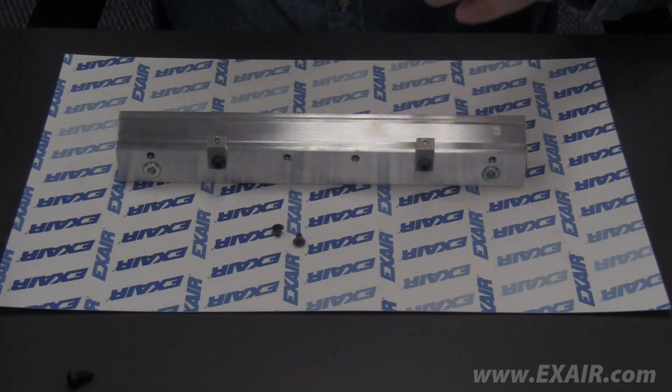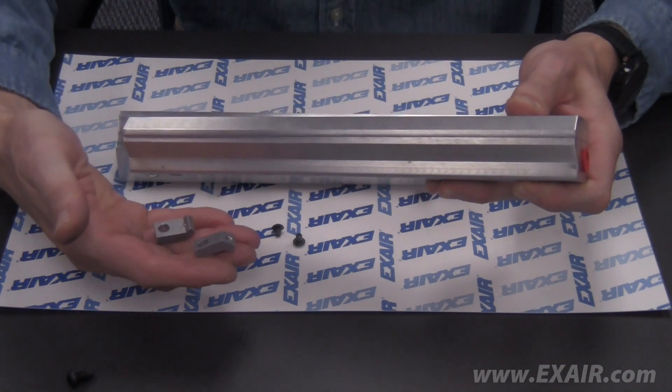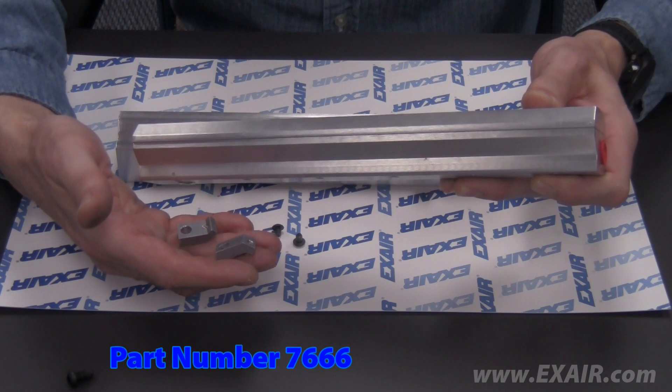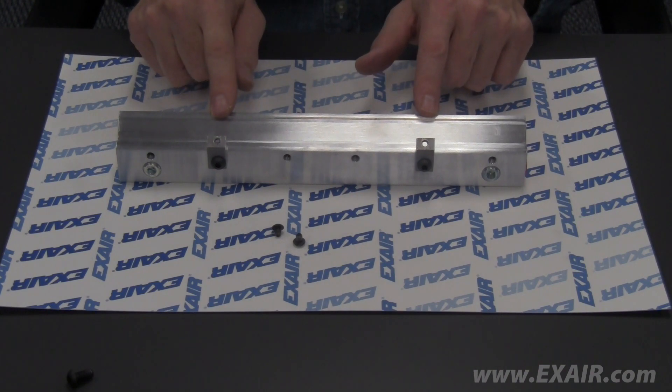If you are adding an ionizing bar to a super air knife, you will first need to install the mount blocks to the air knife using the screws provided in the ionizing bar mount block kit, which is part number 766. We can also provide a drawing that shows where the blocks are to be located on the super air knife.